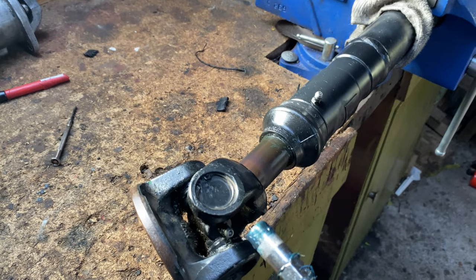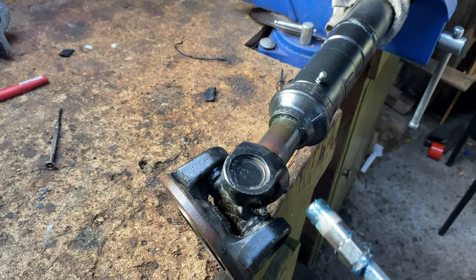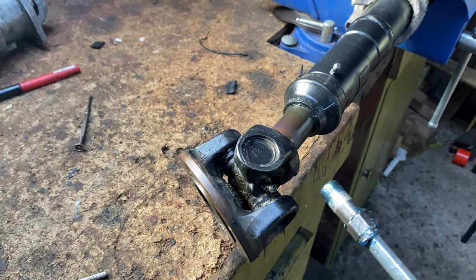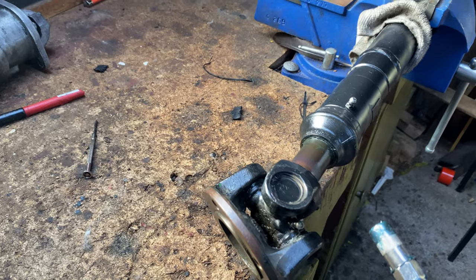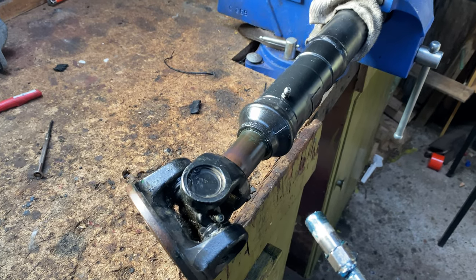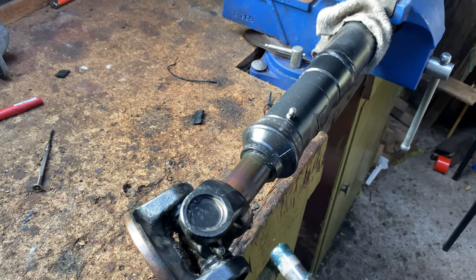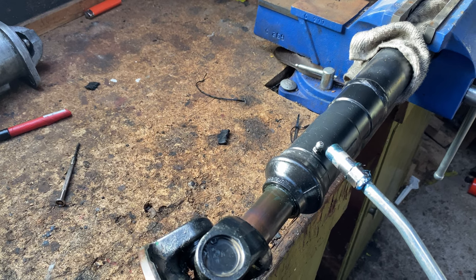I've greased up the universal joint. Make sure you clean all the excess grease out because as soon as you start driving, it'll flick all over the undercarriage and it'll be an absolute dust and mud trap — it'll just hold all the dirt on the undercarriage. You can definitely relate to this: when you get under there, there's always a dark, oily, greasy patch where these spin around. Clean that up and it'll minimize that.